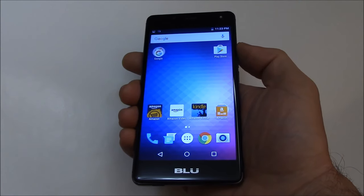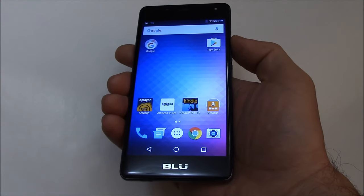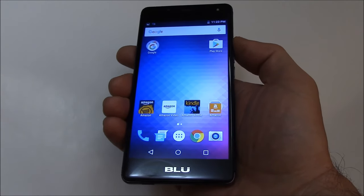In this tutorial I'm going to show you how to hard reset a Blue R1 HD smartphone. The first thing you need to do is to fully power the phone off. To fully power the phone off, press and hold down the power button.